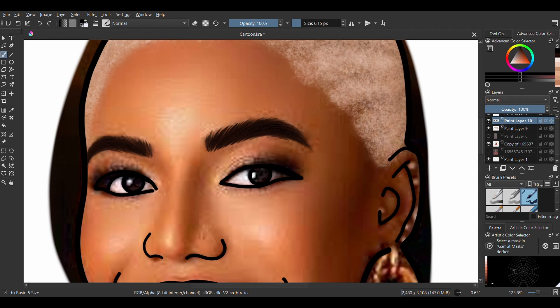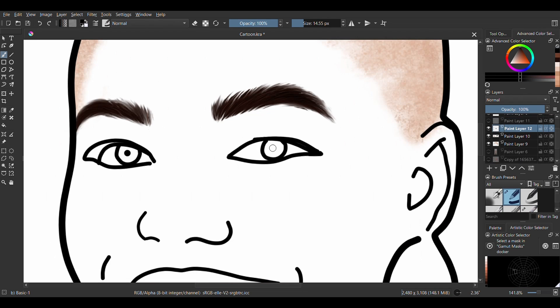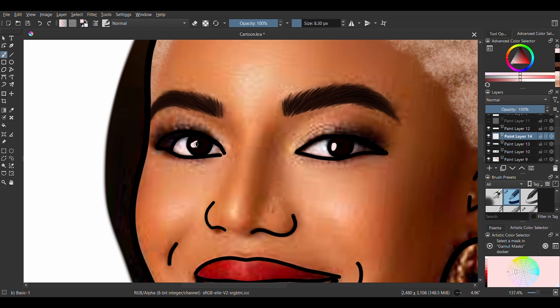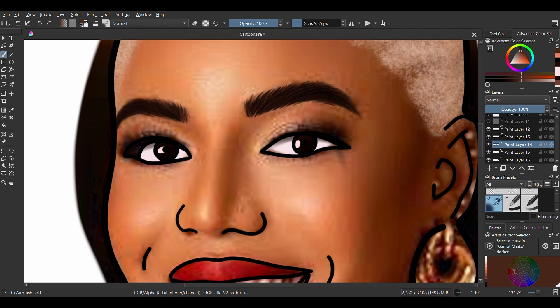As it's a cartoon, you don't need to focus on all the details so much. The eye can just be a solid color with black pupils and a dash of white as highlights. Draw the white of the eyes and give the shadows around the corners. Don't forget the hint of red at the inner part of the eye.